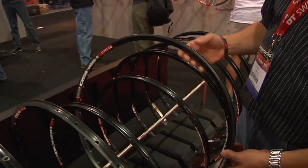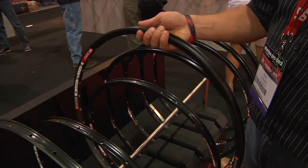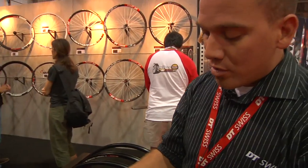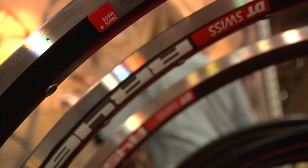We also have the XM 450, which is a new rim for us as well. It's 26 mil wide, available in 28 or 32 hole. The weight on this is about 450 grams or so.